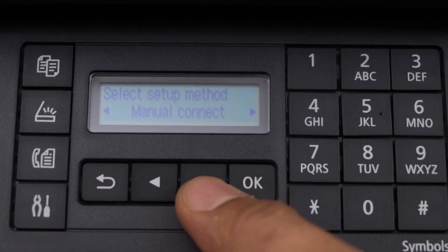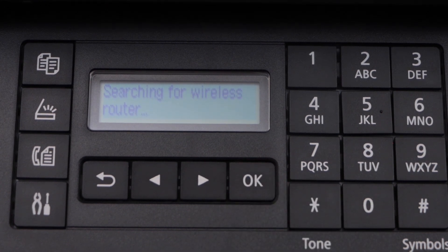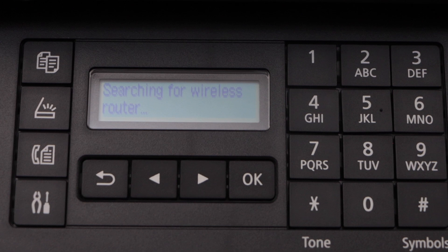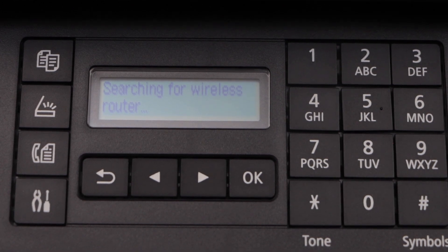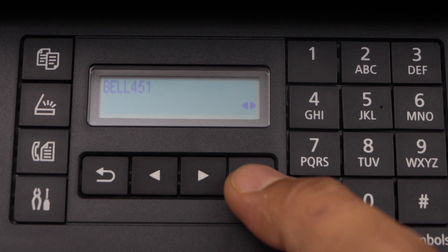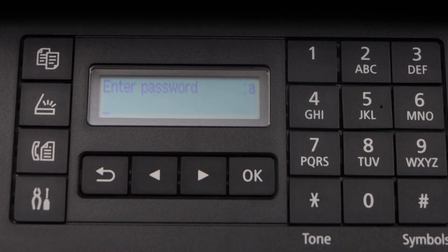Scroll ahead and look for 'manual connect' — it will give you a list of Wi-Fi networks. We just have to select our Wi-Fi and enter the password. Select your Wi-Fi and press OK.